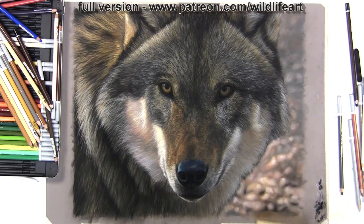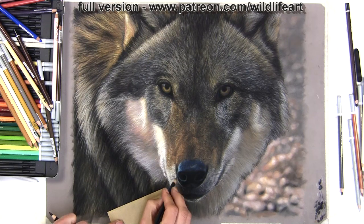As mentioned, there's a four-hour video over on my Patreon channel for anybody that wants to see a long, really detailed version filled with tips and techniques.